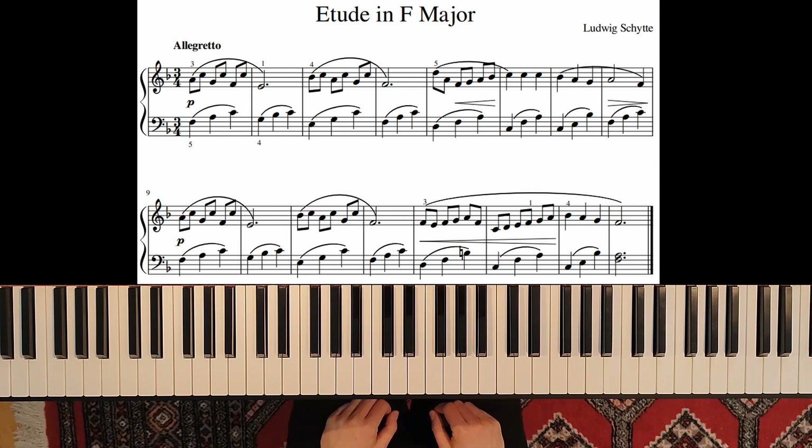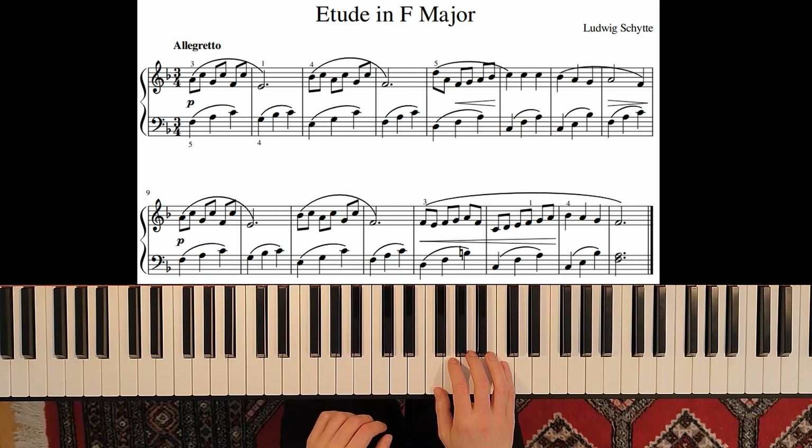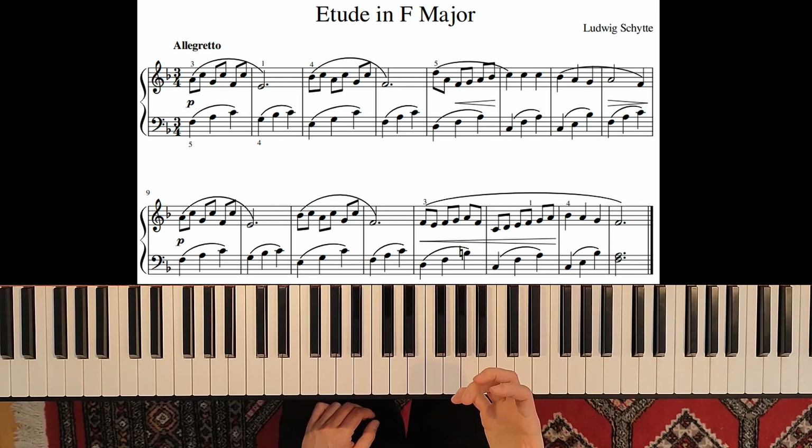This etude is in F major. We start with the right hand on the note A. You have to be careful to play every note with the same strength, but also to have a voice — to voice the phrase. Use your finger activity, and then also the next phrase in measure 3.